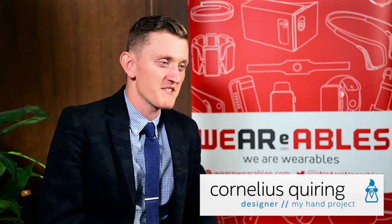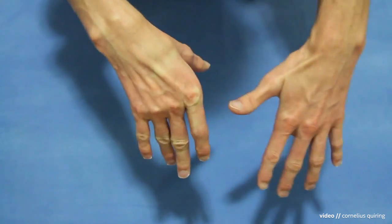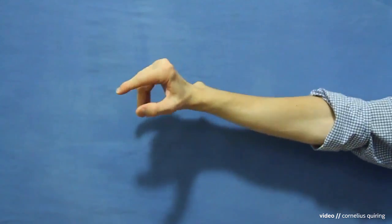My hand project is a little personal DIY effort to bring back some functionality that I've lost in my right hand. I had an accident as a child and the result of that was that the right side of my body has nerve damage and so many of my muscle groups don't work.